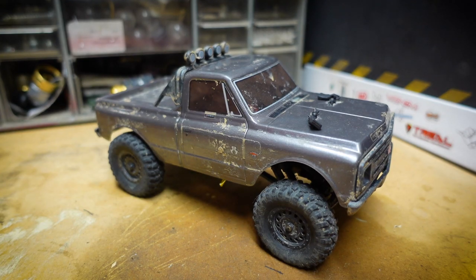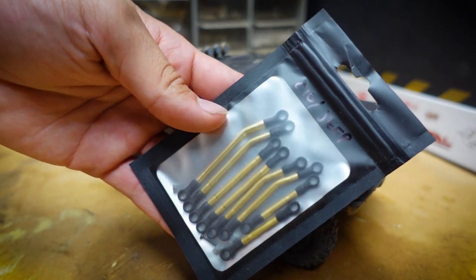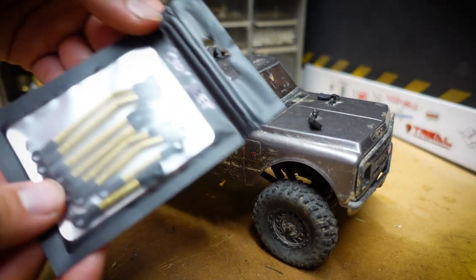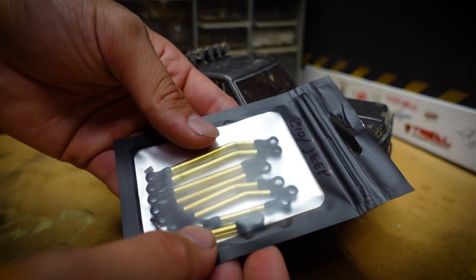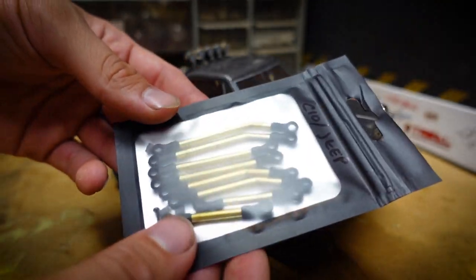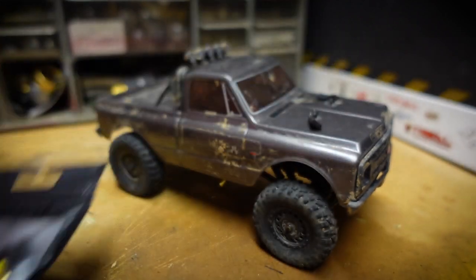Welcome back to the channel. In today's video we're going to be doing some high clearance brass links from RC Steve on Instagram. These links are brass, they're handmade, and they were around $50 with shipping and handling, so that's pretty expensive, but we'll see how these do.